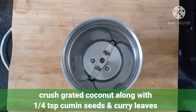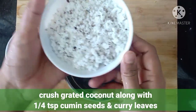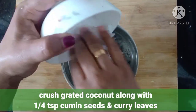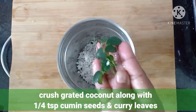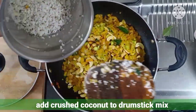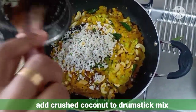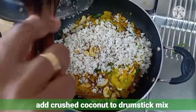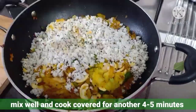By this time we can crush our grated coconut along with a quarter teaspoon of cumin seed and some curry leaves. Add this crushed coconut to our drumstick mix and mix everything well. Again cook covered for another 5 to 6 minutes on low flame.